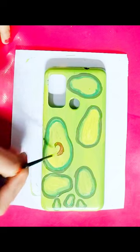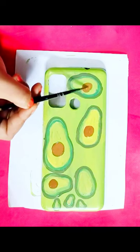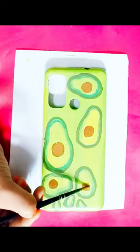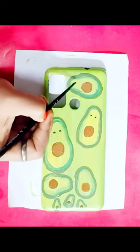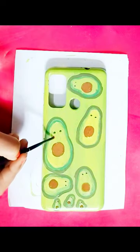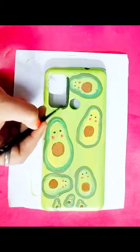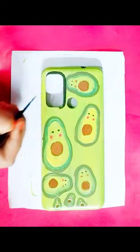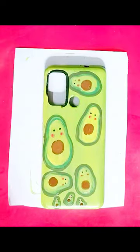I decided to give it a cute avocado look, so I also made eyes and a mouth on the avocados. If you really want to give it a good look, you can add blusher to the avocado face, or you can also add some detailing like I'm doing right now — I did the detailing with black color.